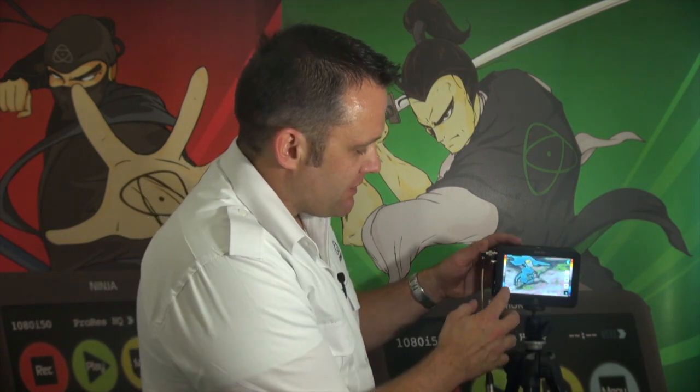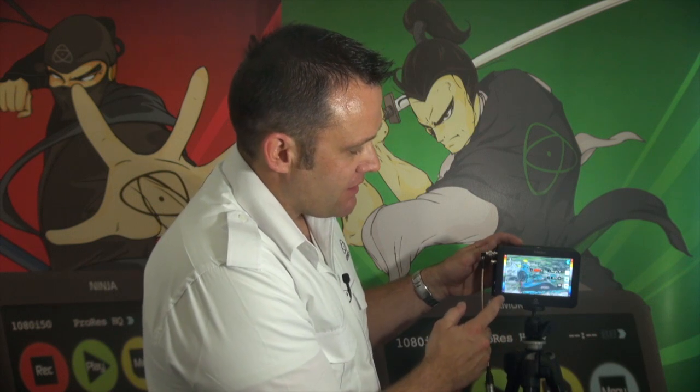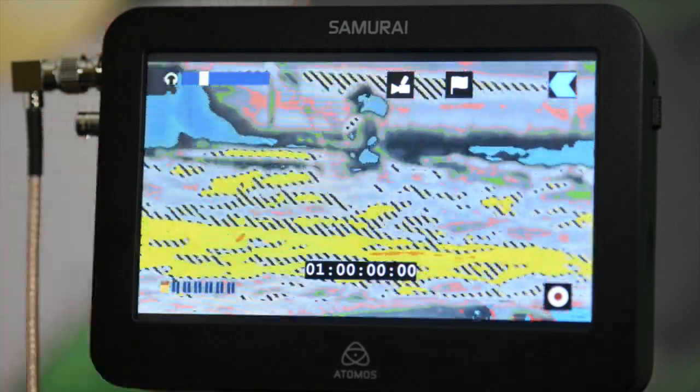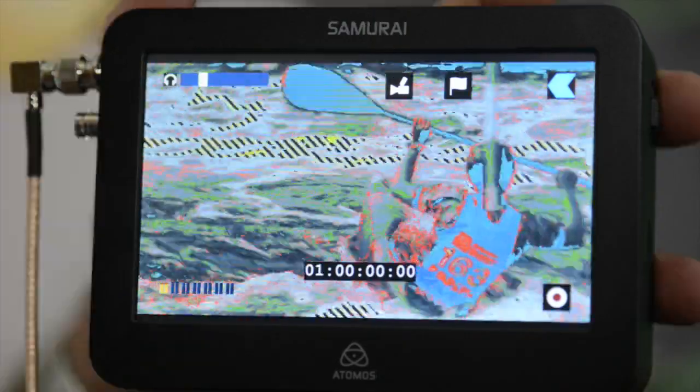You've got all the functions there that you need to be a professional monitoring device. It's a high resolution screen and all the adjustments are available at just the touch of a button. I can come back out with all my filters on and continue to record, or turn the overlay on and off.